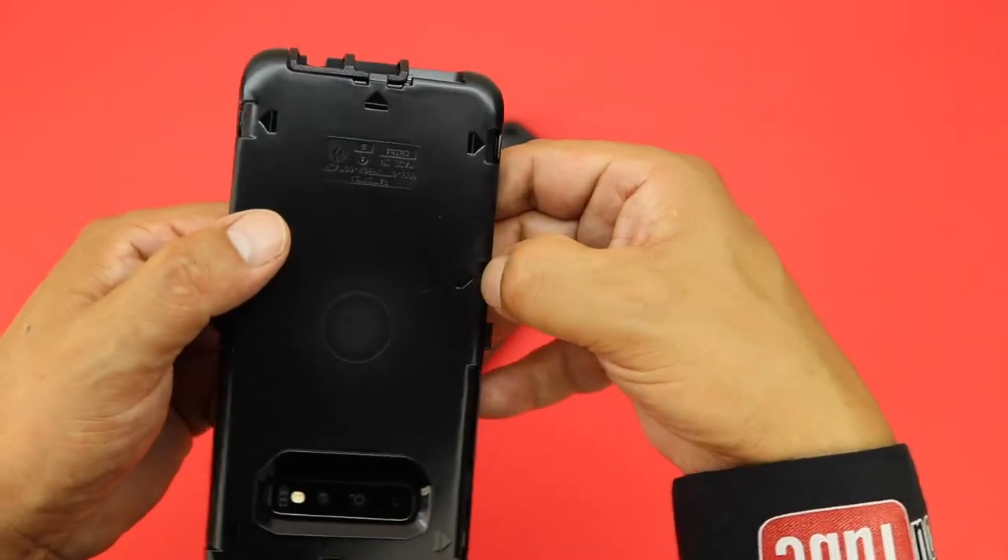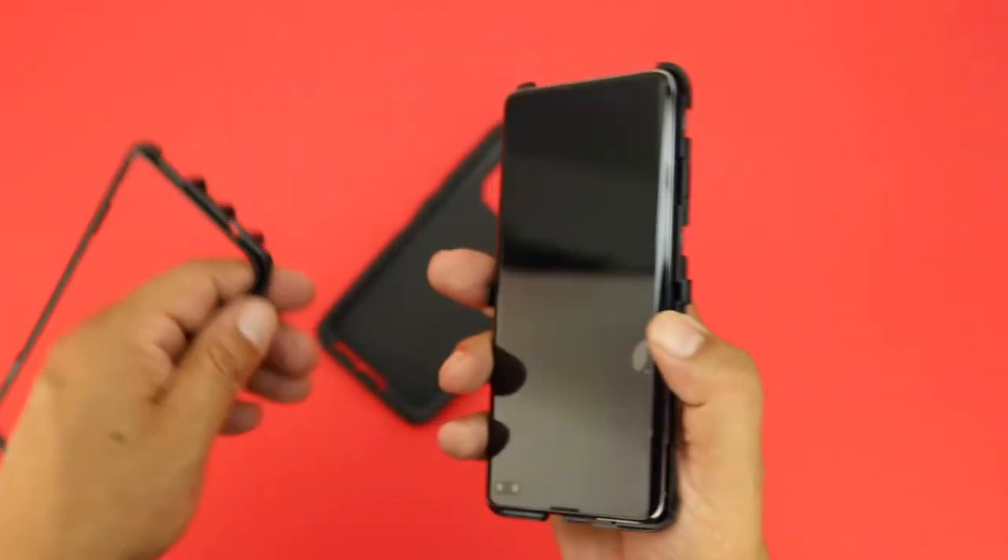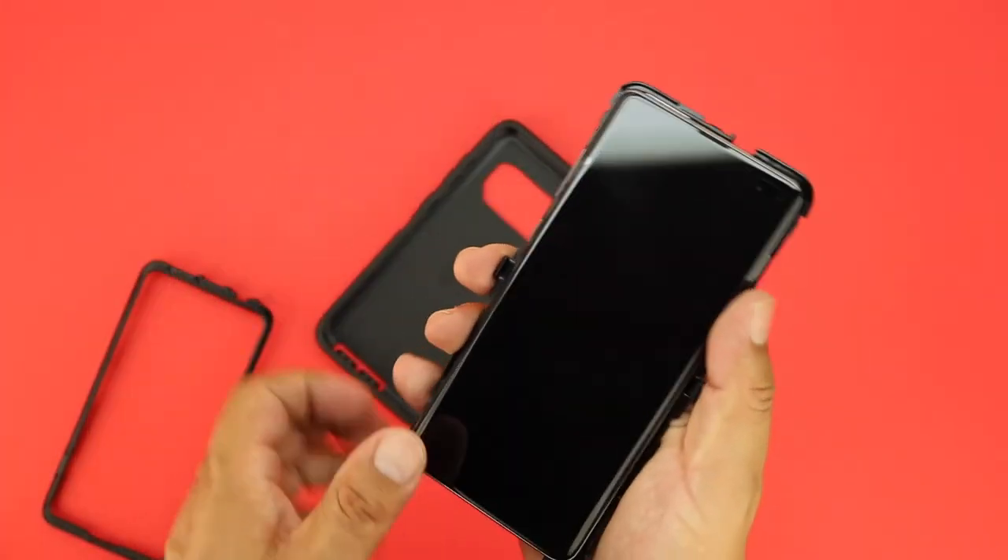After you've done that, you will be presented with your Samsung Galaxy S10 Plus. I'd like to thank you guys for watching. My name is Aaron and I'll see you guys on the next one.